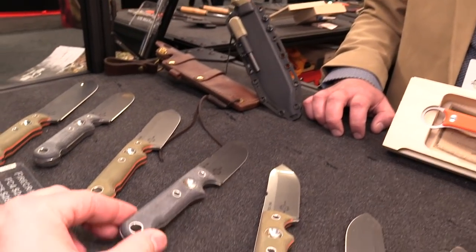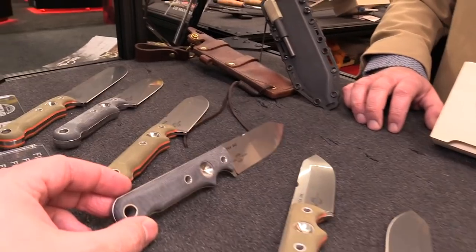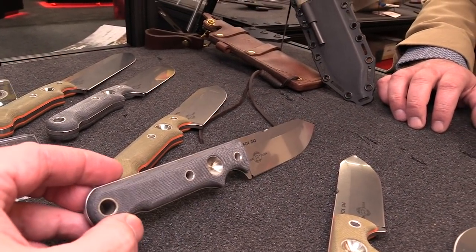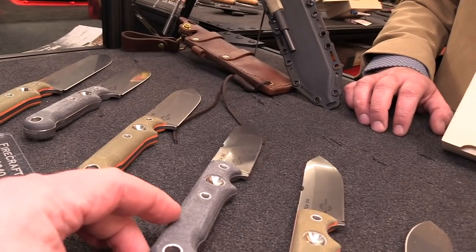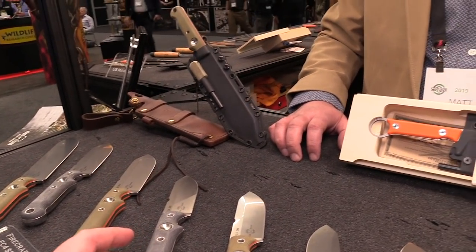Is there a change in price with that? It'll be the same price as the other option — standard pricing of $240 for the FC-4, $280 for the FC-5, and $320 for the FC-7. You would just specify what handle material you'd like as you're purchasing it.